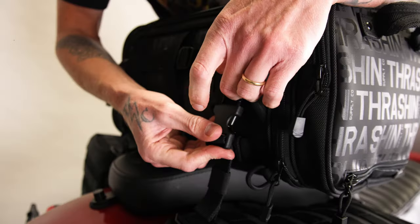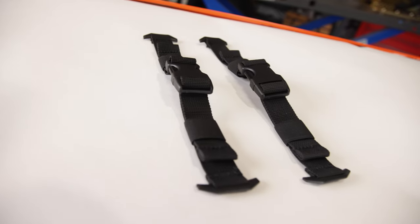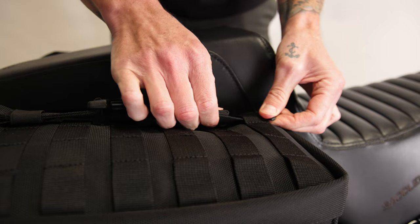What's up guys, it's Lance Corey here at Thrash and Supply. Today we're going to talk to you about our MOLLE strap kit. These straps are rad — they feature a plastic toggle that weaves right through the MOLLE webbing.